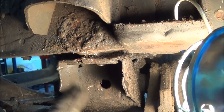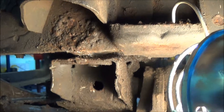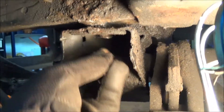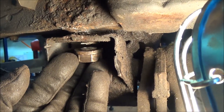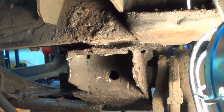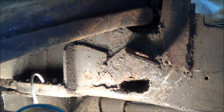They didn't just weld the nut inside — they welded the bolt to the nut, which made it a pain to get out. What I had to do was take a little three-inch cut-off wheel and cut the head of that thing off so we'd be able to drop the k-member. It looks like there's some other stuff up here underneath the brake line bracket — there's a nice big hole in there.